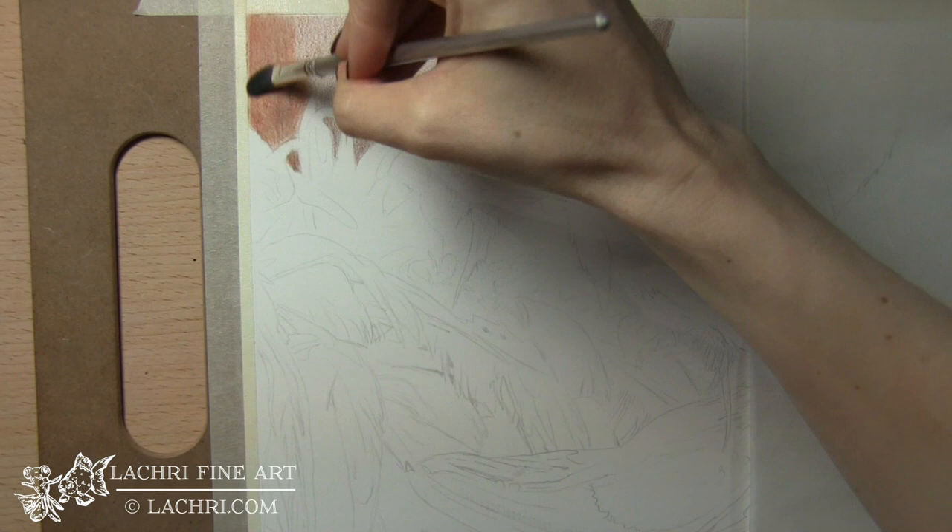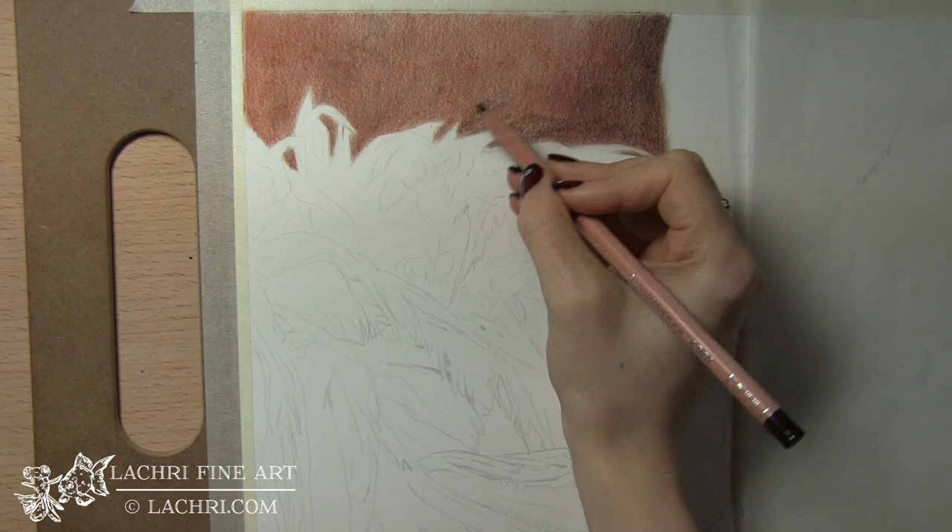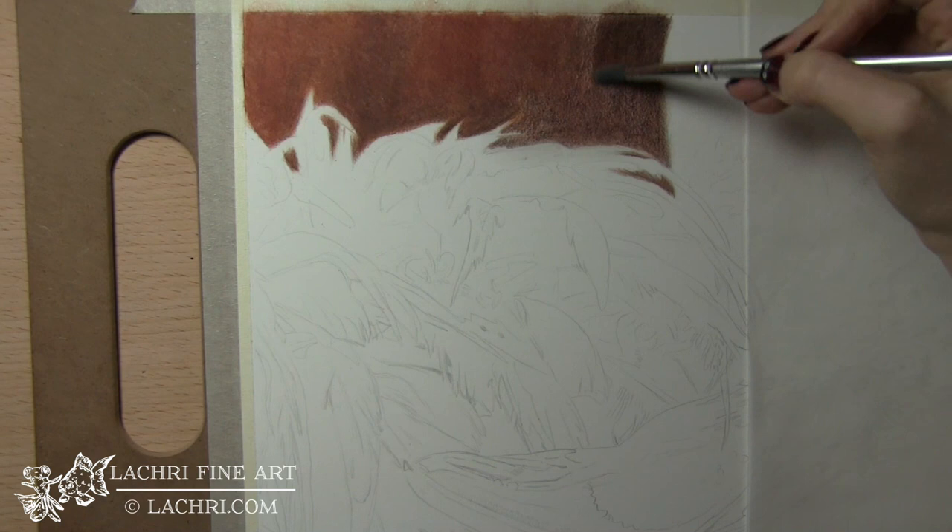So after about three layers, I am blending that out with Mona Lisa Odorless Paint Thinner. Any odorless mineral spirit should work for you. I let that dry, and then I'm moving on to my second batch of layers — there's about three or four more layers before I blend out with paint thinner again.